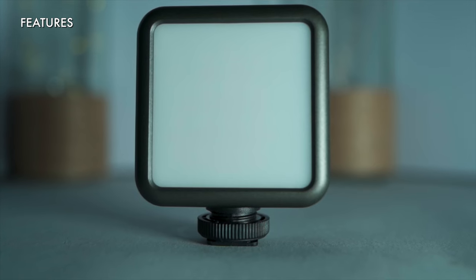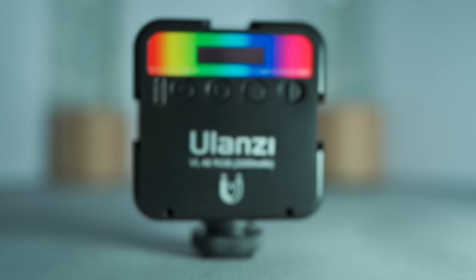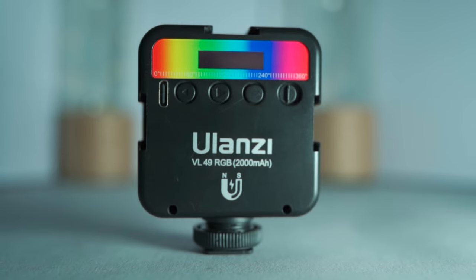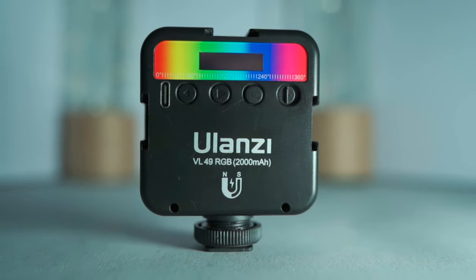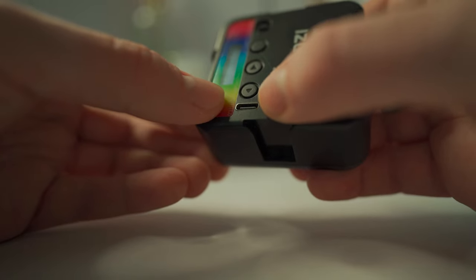The Ulanzi is priced around $30, though you'll often be able to find it for even less. It has a 2000 milliamp hour battery, which will comfortably give you more than two hours of use at maximum brightness from a full charge and up to 10 hours at lower brightness. You get convenient USB-C charging and you can still turn the light on while it charges.